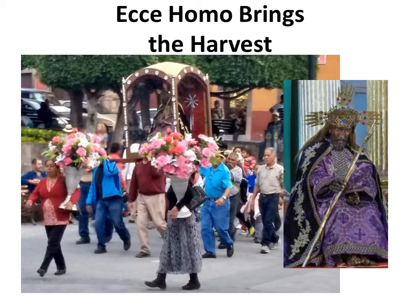The statue of Ecce Homo was made in San Miguel de Allende in 1712 by the priests at the oratorio in Plaza Civica. The main chapel was dedicated to this image of Ecce Homo, made out of corn stalks.